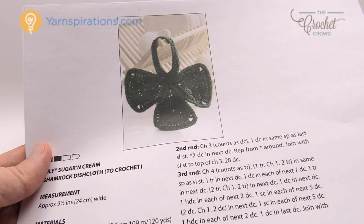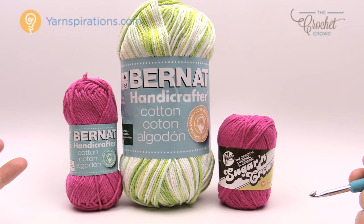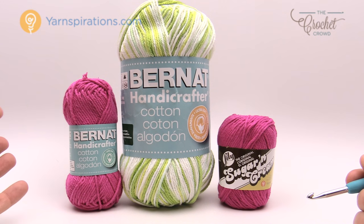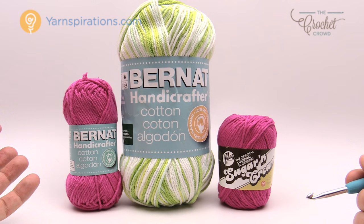So what are you going to need in order to do a dishcloth? For the kitchen you need cotton yarn. You can't use acrylic, you can't use any other kinds of blends. You need to have a cotton yarn base when you're doing any of these kind of projects, and the reason for it is that cotton can dry out, you can machine wash it, it's great to scrub your dishes, and it will last you a long time because it is cotton.